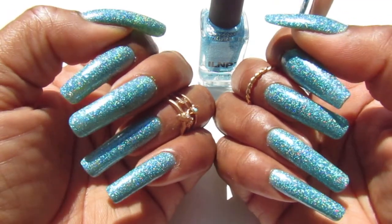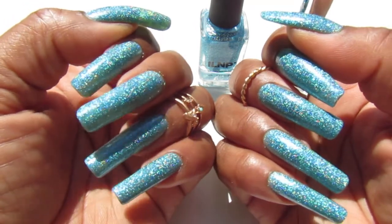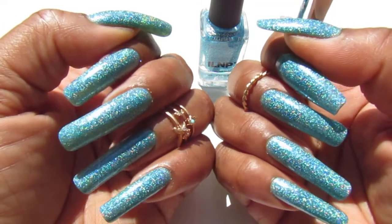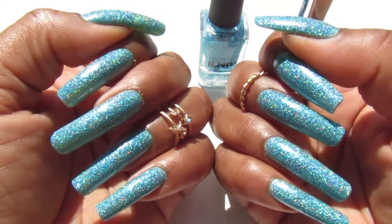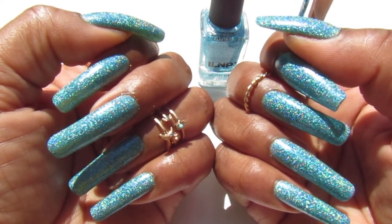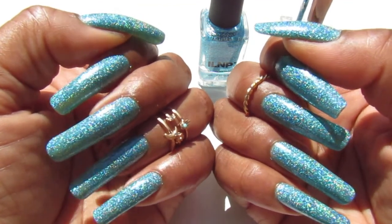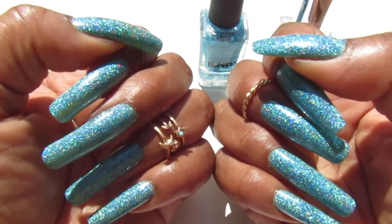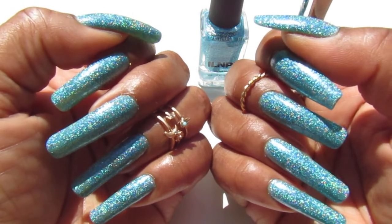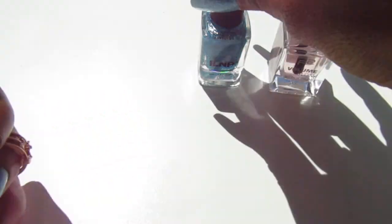I'm out with the beautiful natural light — it is gorgeous shining on this Seaside nail polish from ILNP. This is the last one I showed you guys — the Unforgettable — and the orange one whose name I can't think of off the top of my head. And of course this is Seaside. Look how pretty this is, oh my gosh, so stinking gorgeous!